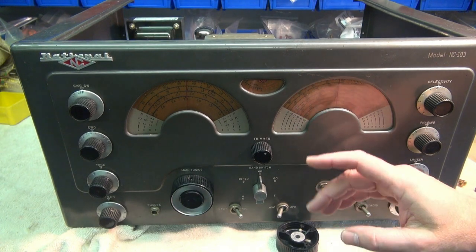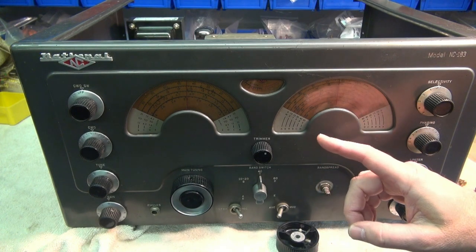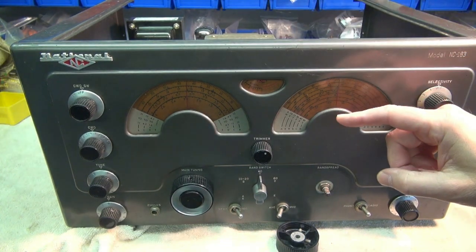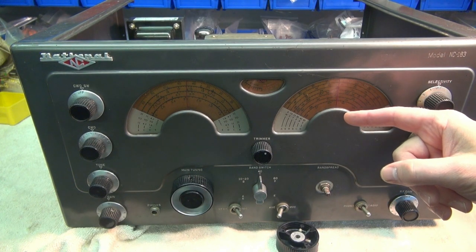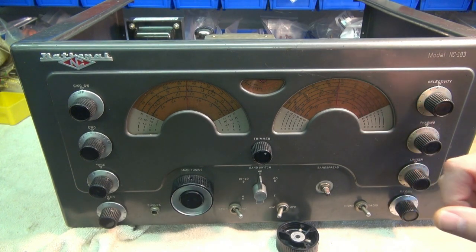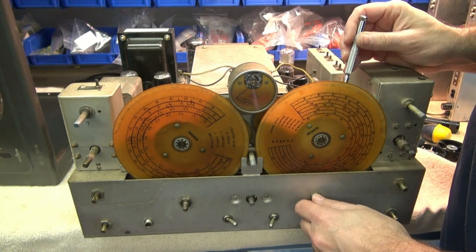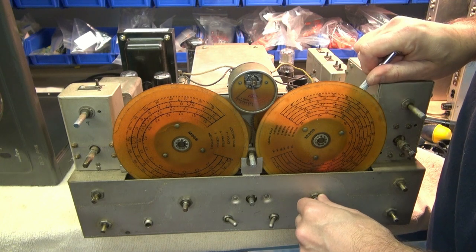I'm not going to bore you watching me take all the knobs and hardware off and getting the chassis out. But I just wanted to stress one important fact — these dials behind here, they're very fragile. If you are aggressive taking this apart and you happen to hit them, you're going to crack them. That's like my worst nightmare, so I'm going to be very cautious taking this apart.